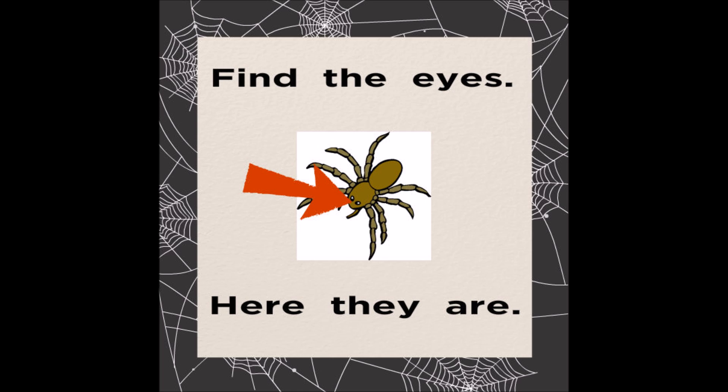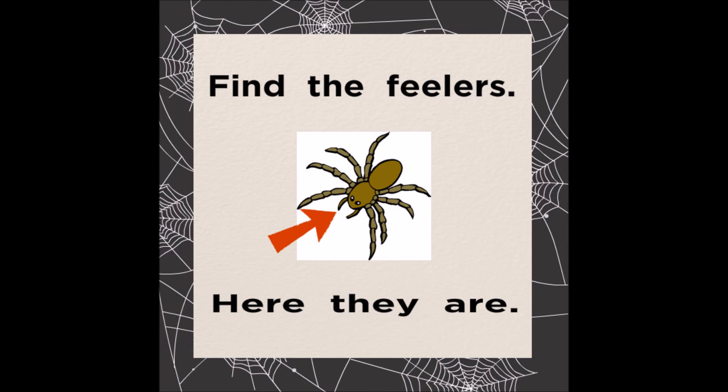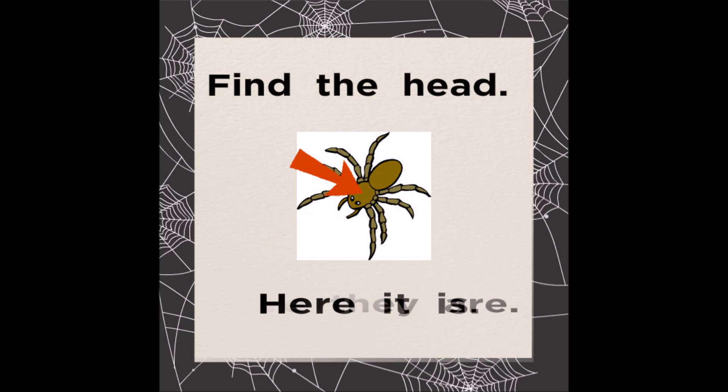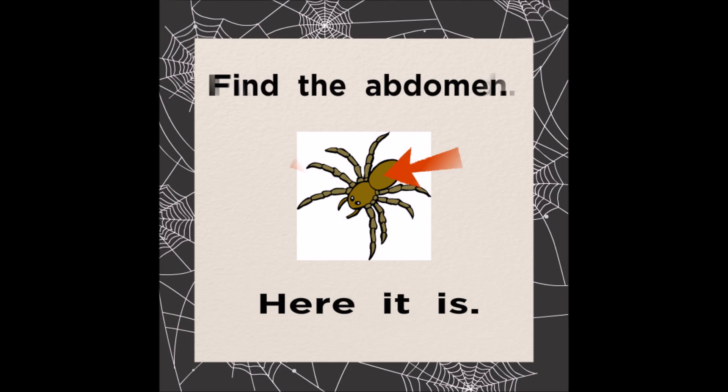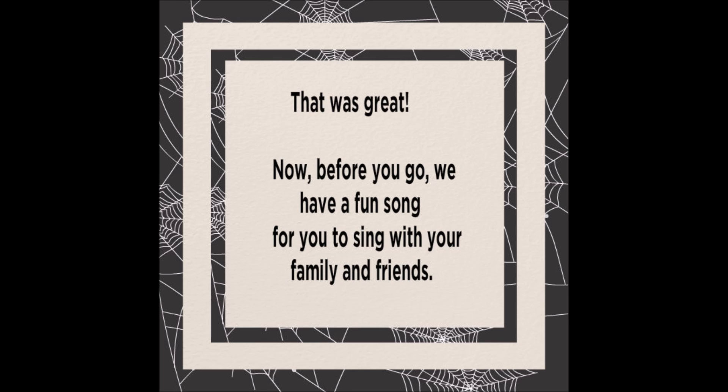Celebration. Thank you. That was great. Now, before you go, we have a fun song for you to sing with your family and friends.